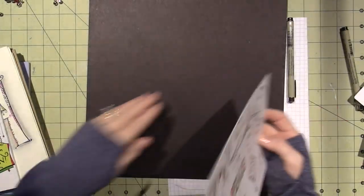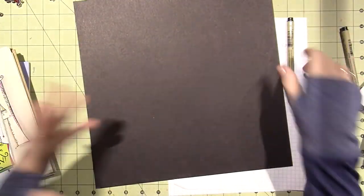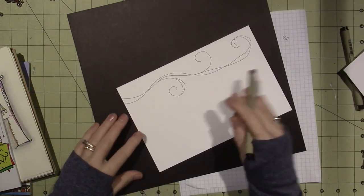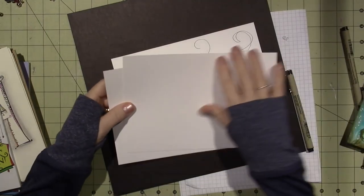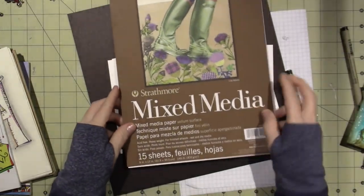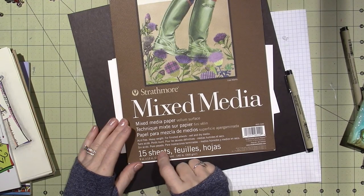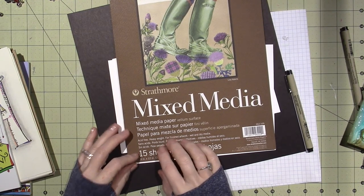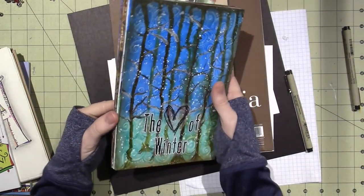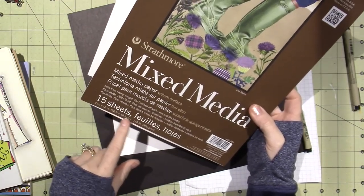I'm going to use this as a reference since I haven't done it in a while. What you're going to do is get a piece of paper — this is vellum. It's the Strathmore Mixed Media Vellum Surface and it's pretty smooth. I've been using this all year. We're on our last page of the year — this is my 2017 art journal, I've done one a month. You just want to cut a piece in half so it becomes around 6 by 9, and I decided to go horizontally.